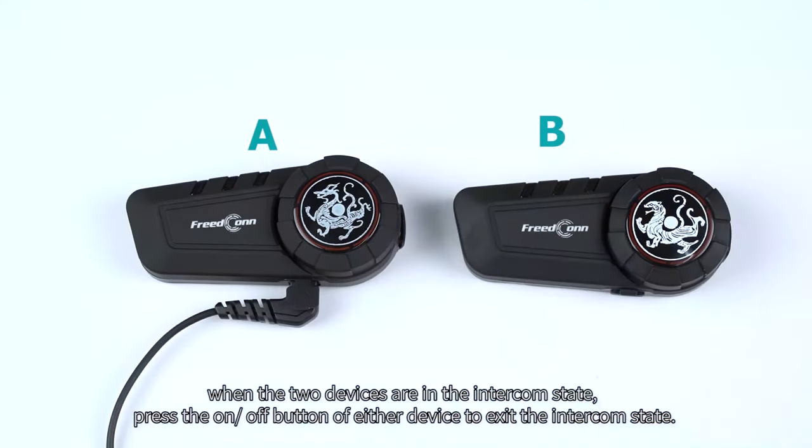How to disconnect the intercom state: when the two devices are in the intercom state, press the on/off button of either device to exit the intercom state.